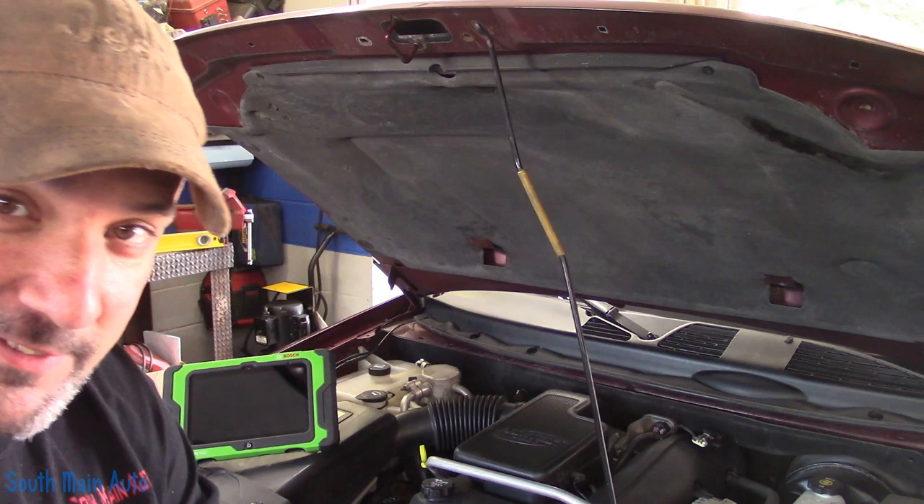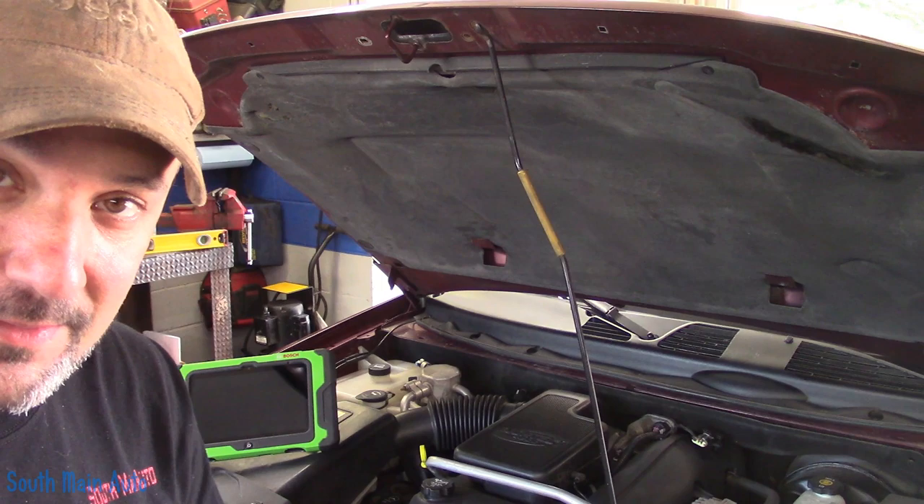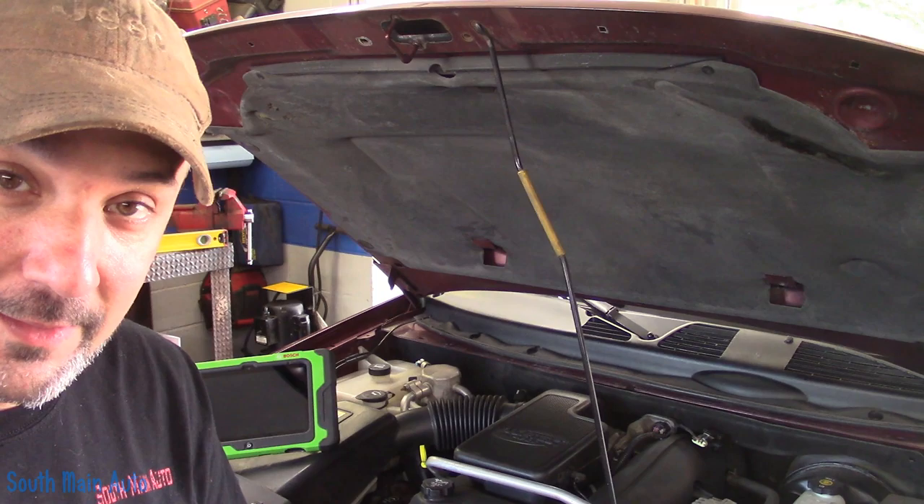Hey there viewers, welcome back to the Self-Made Auto channel. It's a 2004 Chevrolet Trailblazer with the big 4.2 in it. The cooling fan has gone honky on it and it throws a code for it. I do not know the code number because the codes were cleared — a customer told me about it.